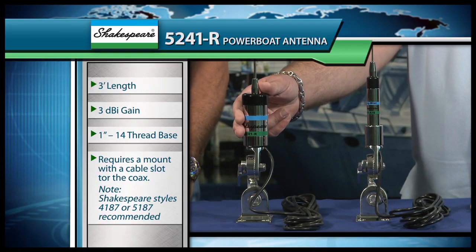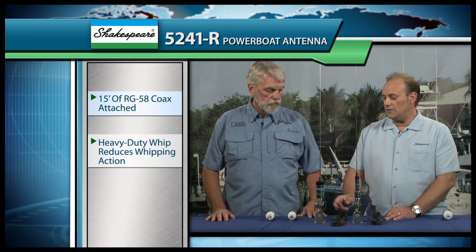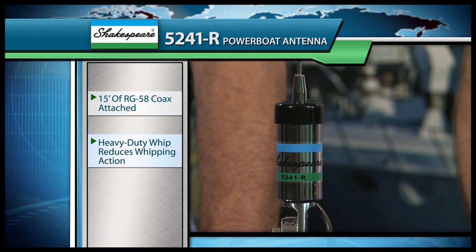When you start getting into the power boats, we start walking into these type of antennas. We start off with our classic series 5241 antenna. This antenna has a 1-inch 14-thread base that goes on a standard ratcheting mount, has 15 feet of coax with the appropriate connector included but not attached to the coax. You'll notice that we have a thicker whip on this particular one to reduce that whipping action while you're underway.